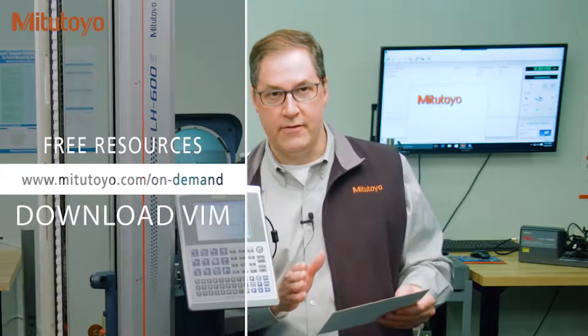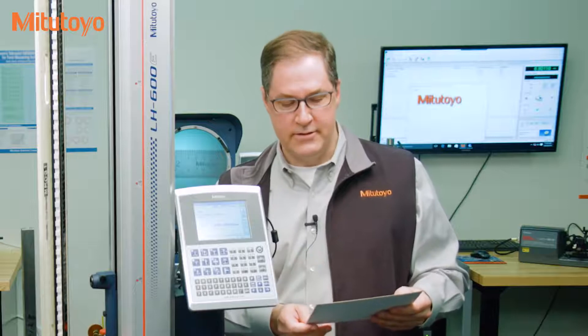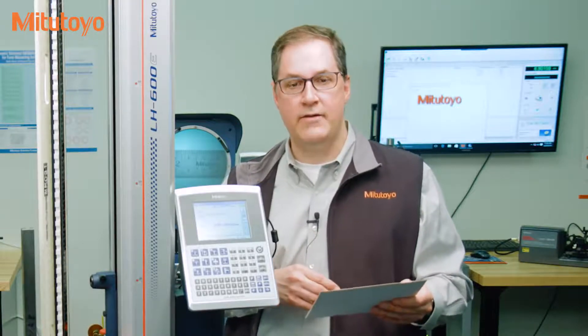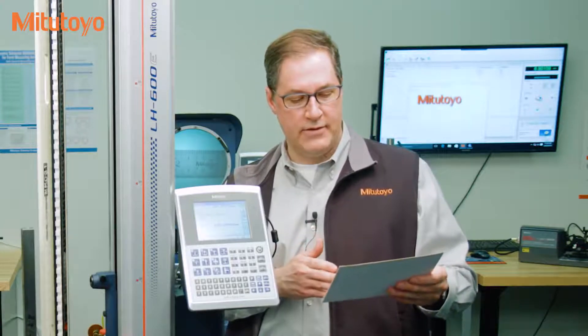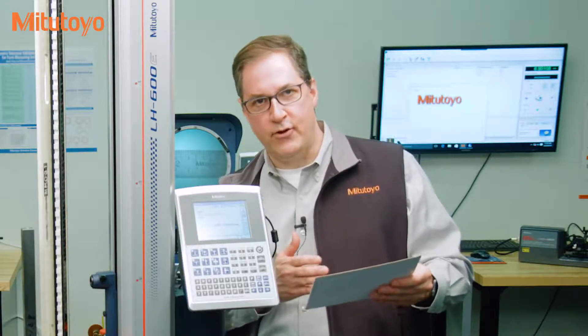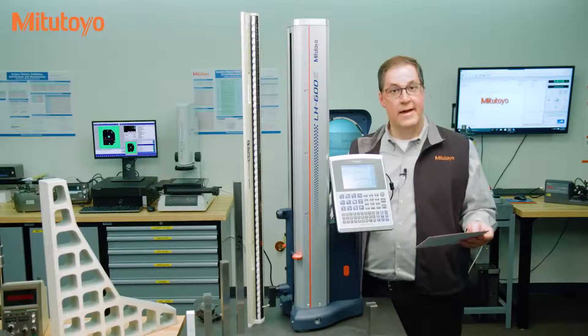According to ISO IEC Guide 99, otherwise known as the VIM — the International Vocabulary of Metrology — and by the way, you can download a free copy of this document from our on-demand educational resources at Mitutoyo.com — here is the official definition of calibration according to the top experts: It's an operation that under specified conditions in a first step establishes a relation between the quantity values with measurement uncertainties provided by measurement standards and corresponding indications with associated measurement uncertainties, and in a second step uses this information to establish a relation to obtain a measurement result from an indication. Did you get all that? I apologize — I had to be complete and give you this official definition, but it's quite a mouthful.